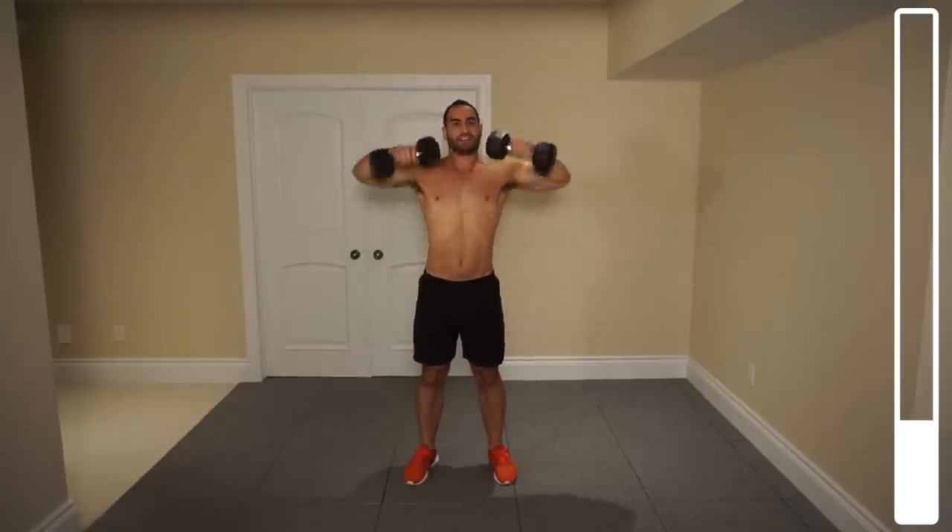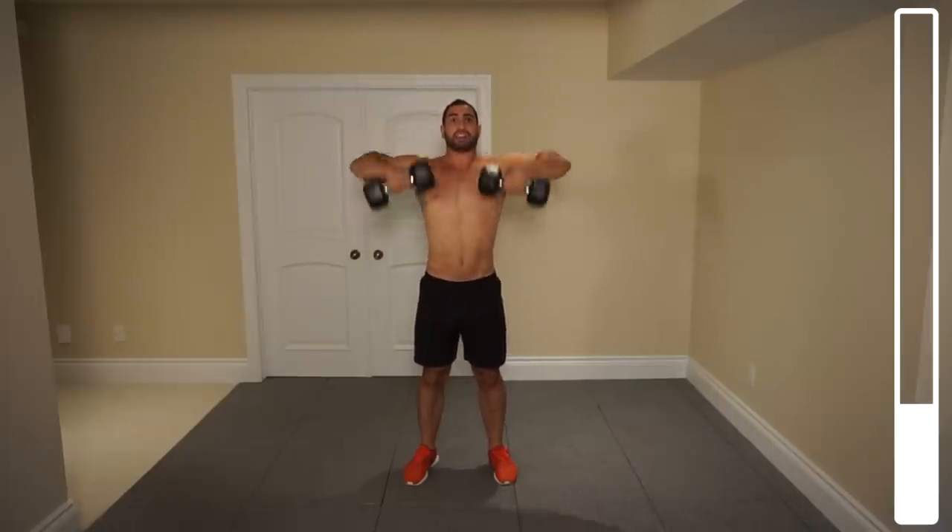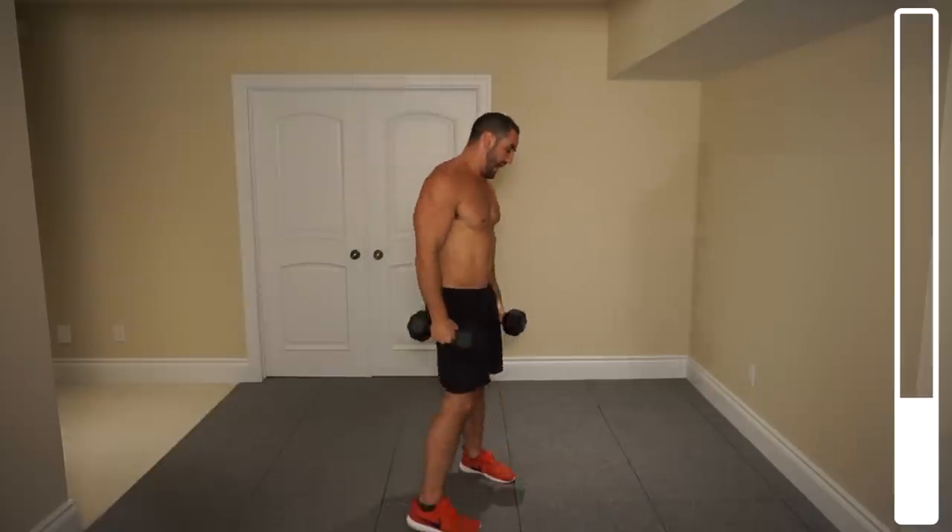Next we're going to be getting into an exercise to target the lateral head of the deltoid — really help with that width, make it look nice and wide at the top, and make that waistline look even thinner. Two more, last one, and good.